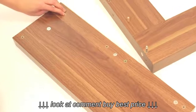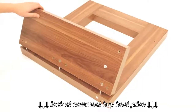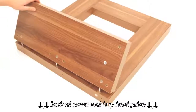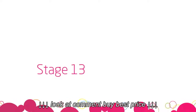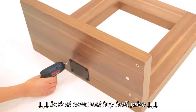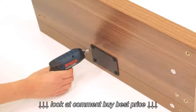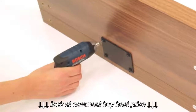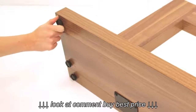Next, insert the cam fixings into the pedestal panel labelled part B. Push the pedestal panel onto the leg and securely tighten the cams. Now, screw the black metal plate into position using the screws and washers labelled 4 and 5. Then, screw in the 6 levelling feet as shown. These can be adjusted afterwards if the floor is not level.